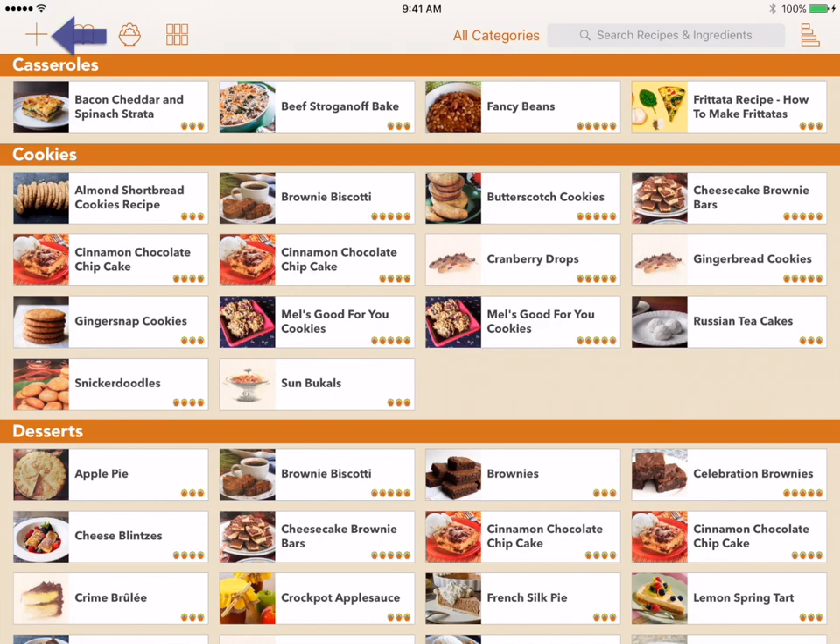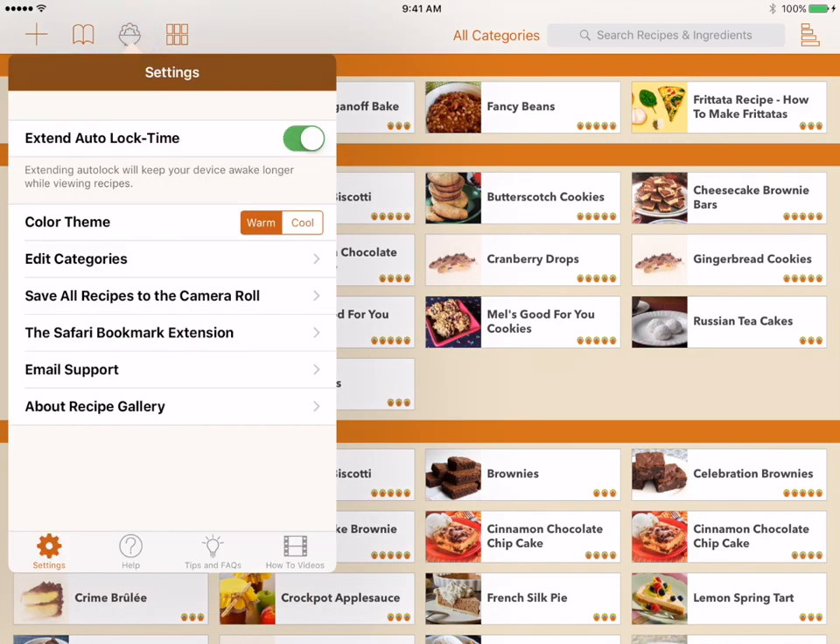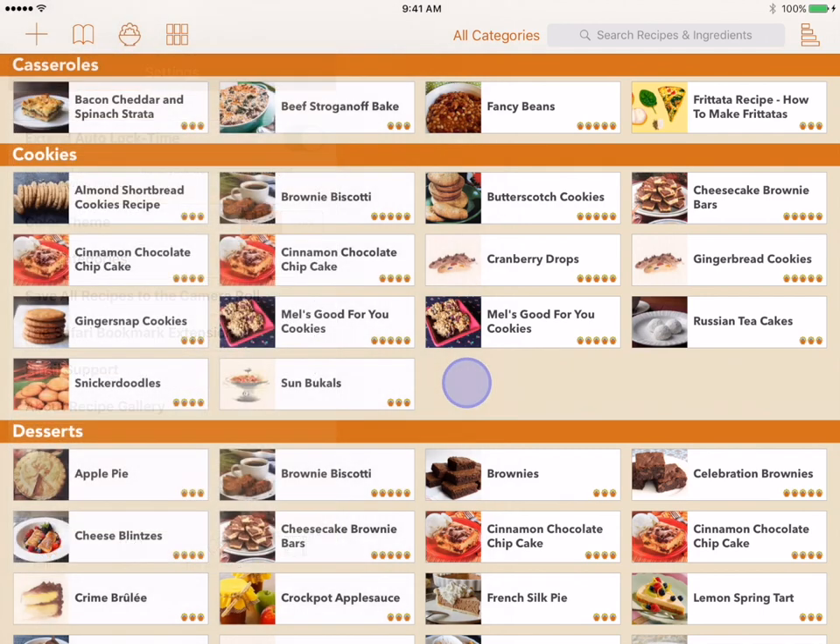The plus button is used to start a new recipe. The bookmark menu holds bookmarks you have added using the Recipe Gallery Safari extension. There is a help video dedicated to using this extension. The Recipe Gallery menu contains settings, links to email support, and a lot of other helpful information.